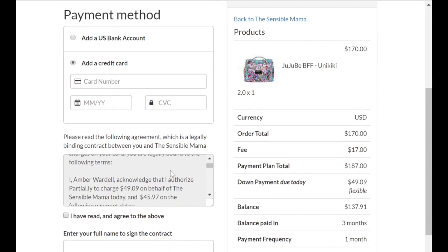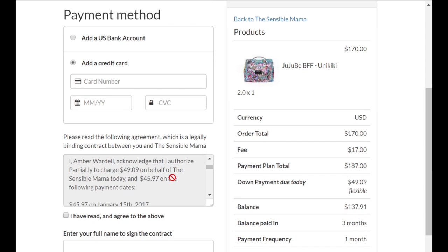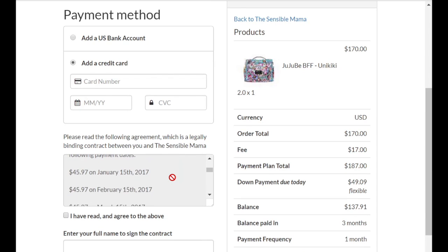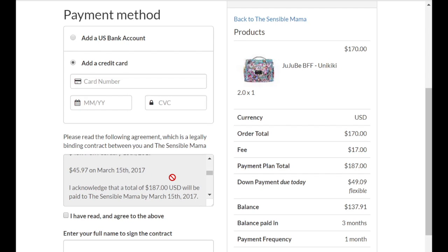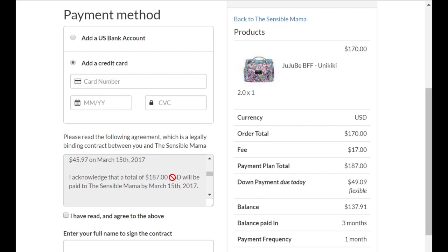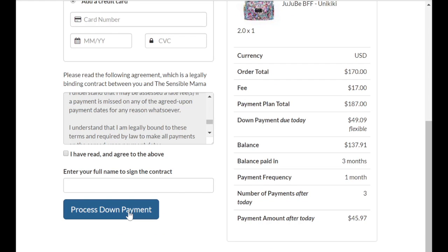On the following page, all I have to do is put in my credit card information. Down here I can see a contract that says that for the next three months, $45.97 will be withdrawn from my debit card or credit card that I've given. Then all I have to do is click process down payment and everything is taken care of. I've paid a small down payment, my item will be on the way the next day, and I pay it off over the next three months.